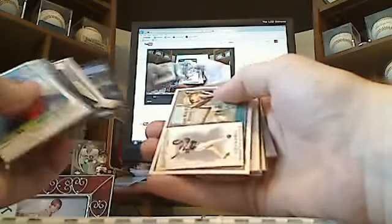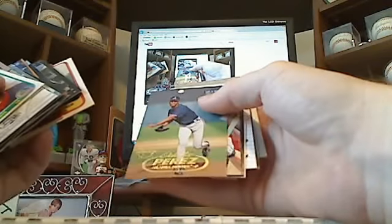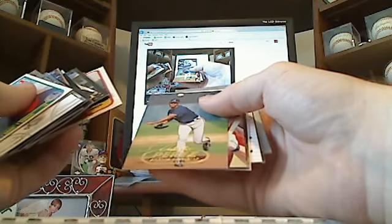Ian Kinsler, Alex Gordon, Jason Heyward. Satchel Paige, action-packed. Johnny Bench, 81 Fleer. Odalis Perez.